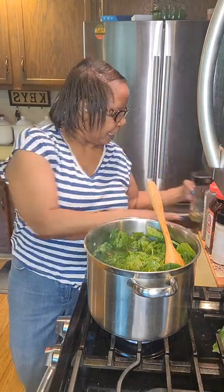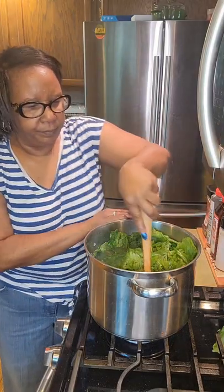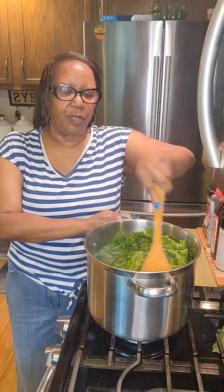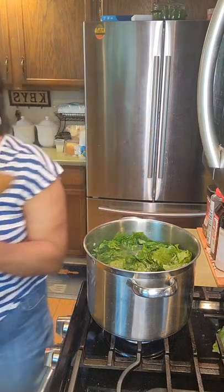These greens are ready! I've just showed you how to do turnip and mustard greens. When they're all done I'll come back and show you how to add your turnips, then we'll make some hot water cornbread, and dinner will be served on Fawnridge. Have a great day!